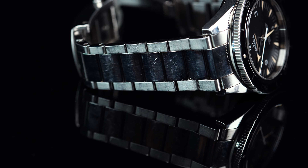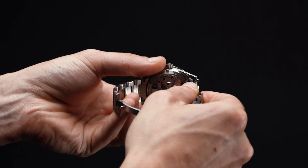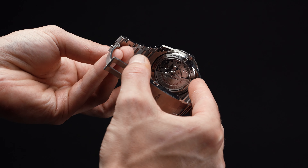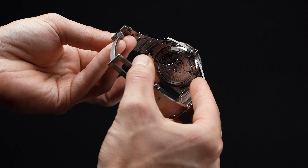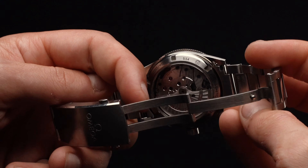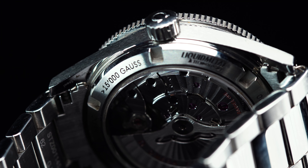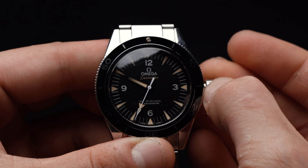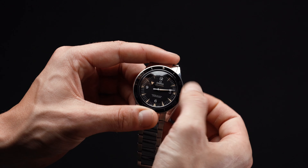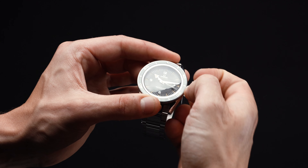Arguably one of the most impressive features of the Seamaster 300 is the movement. Even despite the watch's retro appearance, the caliber 8400 automatic movement is absolutely state-of-the-art. Fitted with two barrels and a silicon balance spring, it's made only better by Omega's exclusive coaxial escapement. Equipped for improved precision, stability, and durability, the watch even comes resistant to magnetic fields up to 15,000 Gauss. In other words, the 8400 is a movement built to withstand the rigors of regular tool watch wear and modern daily living, allowing you to spend less time servicing it and more time diving.